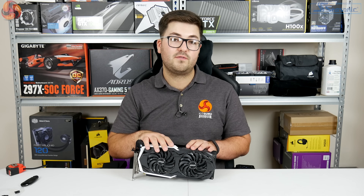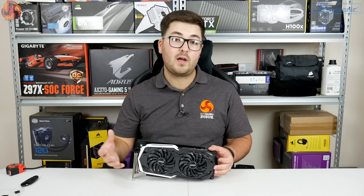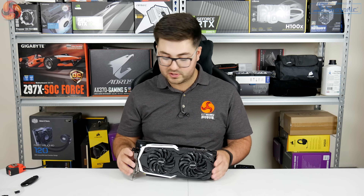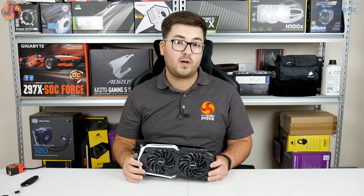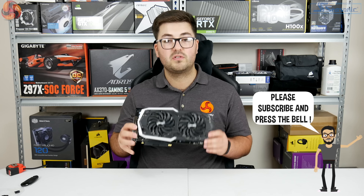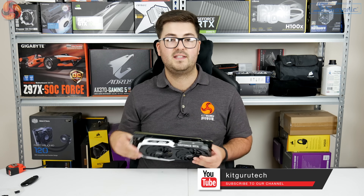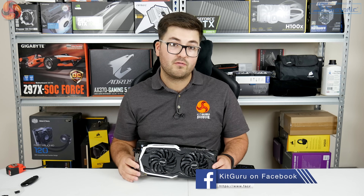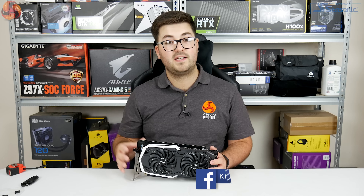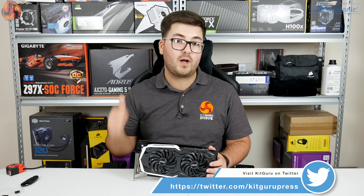For now guys, that's going to do it for this video — a quick unboxing of the MSI RTX 2070 Armour OC. We have a full review of the MSI Gaming Z available at launch, so feel free to head over and watch that. We'd love you to leave a comment below — what do you think of the design? Would you pick up the Armour OC or prefer the Founders Edition even at £10 more? Make sure you subscribe and hit the bell icon as we've got lots more aftermarket RTX 20-series cards coming. Until then, I'm Dominic from KitGuru — see you in the next video.